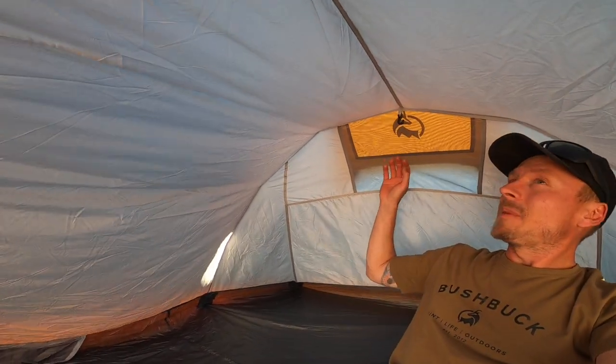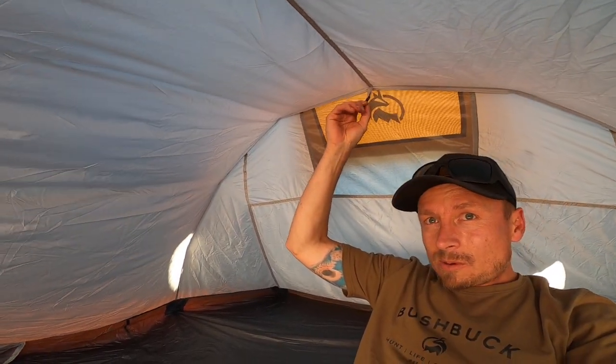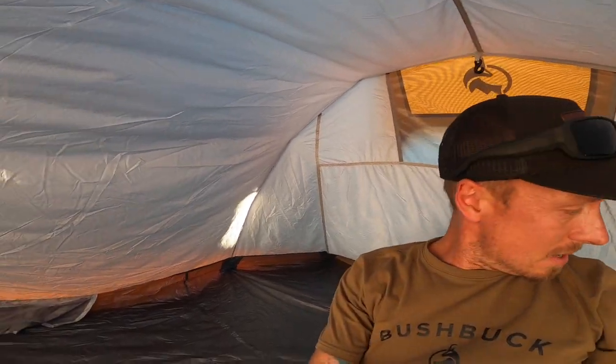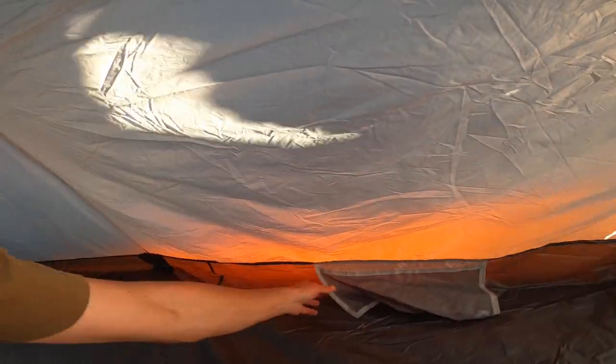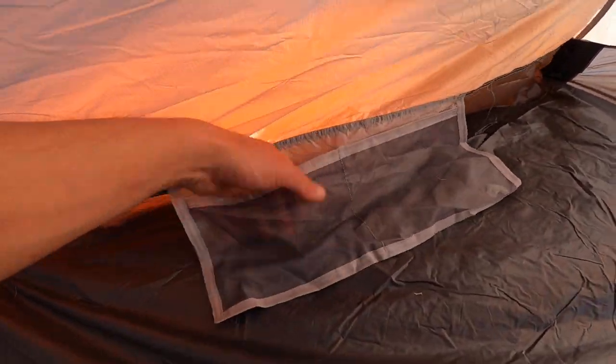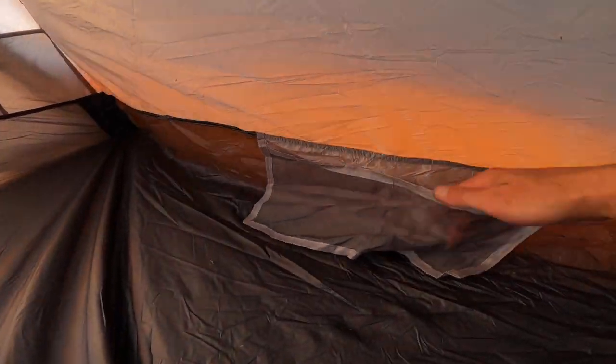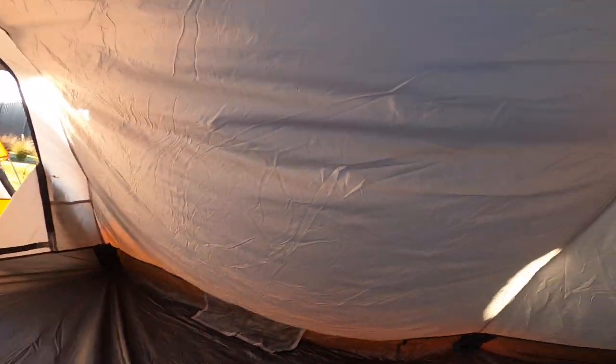You've got your vent out the back here, and a little hanging hook — maybe for a torch if you're lying down eating at night. Each side has its own little pocket — a couple of wee pockets in there — same on the other side, so you can store your phone and bits and pieces there. Pretty standard but useful.